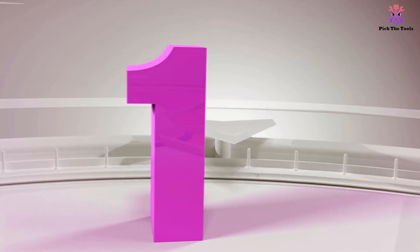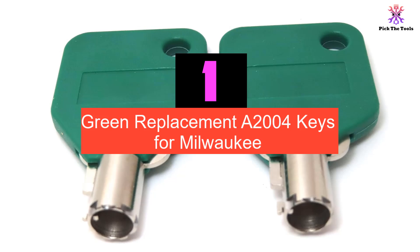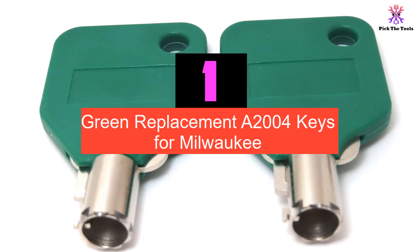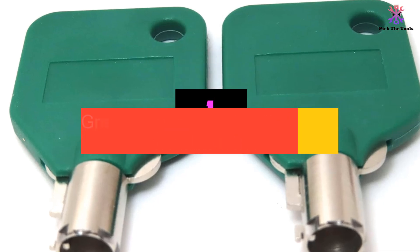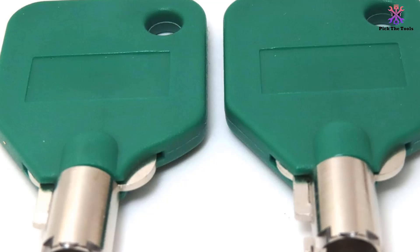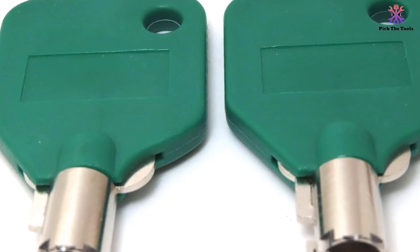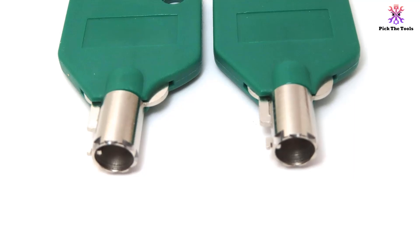And finally, at number 1, we have the green replacement A2004 keys for Milwaukee. Upgrade your toolbox with the replacement A2004 keys with large green caps. These keys are designed for Milwaukee and Steel Glide Toolbox and Husky Toolbox Tool Chest. The large green caps make it easy to identify and handle the keys.